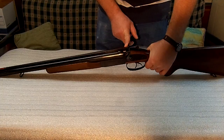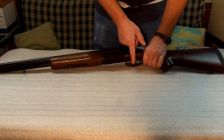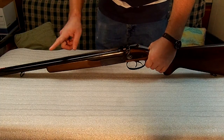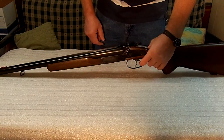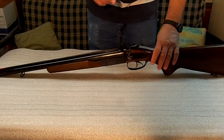The right hammer shoots the right barrel and is activated by the front trigger. The left hammer does the left barrel — that's the rear trigger. Or you can pull them both at the same time; just remember it's got a lot more kick.